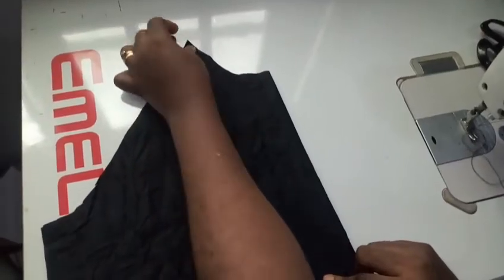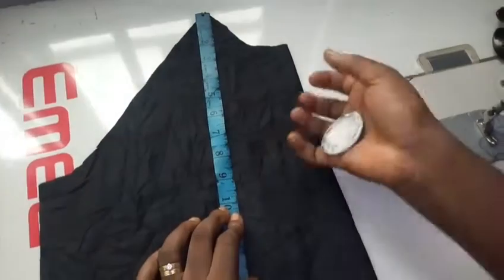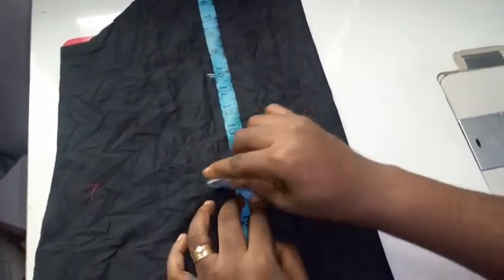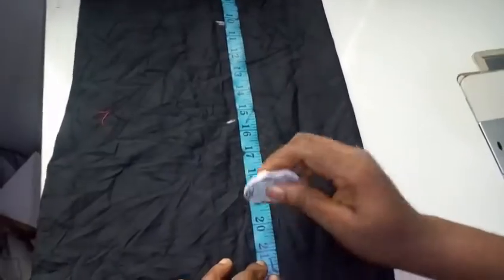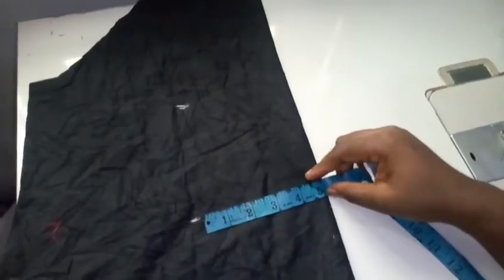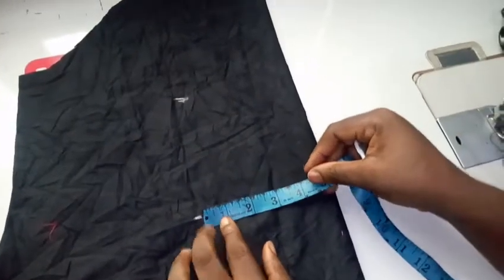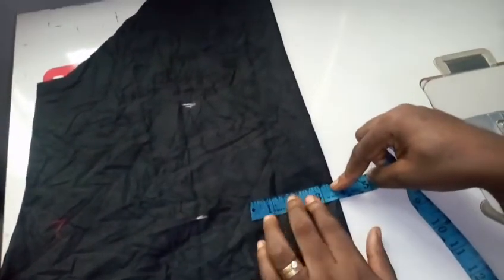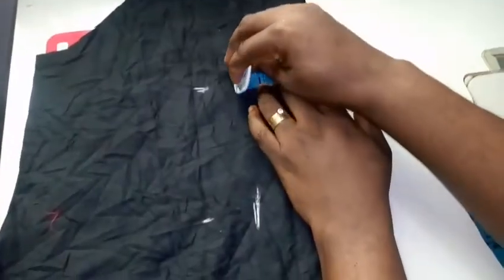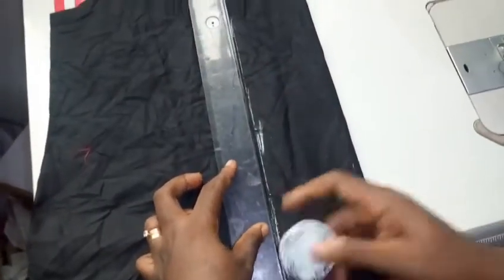I'm taking off the pattern right now and transferring these figures to the fabric. Since I already added 0.5 seam allowance, the tip starts at 9.5 plus 0.5. I'm making a mark, the waist dart at 15 becomes 15.5, and the dart end at 20 becomes 20.5. My fabric is on fold — make sure you have it on fold. I'm making a mark of my bust span and my center dart line, then I'll rule a straight line just as I have it on the pattern.